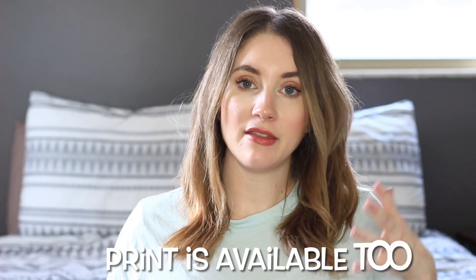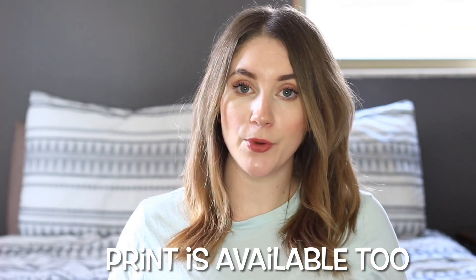Math Mammoth is a mastery approach math curriculum. You can purchase the PDF version of the books right from Math Mammoth's website. Each grade has two separate books, book A and book B.